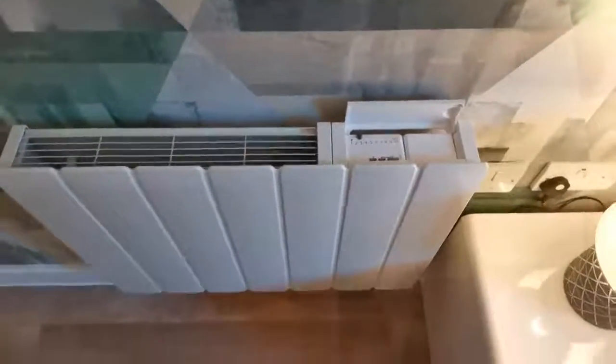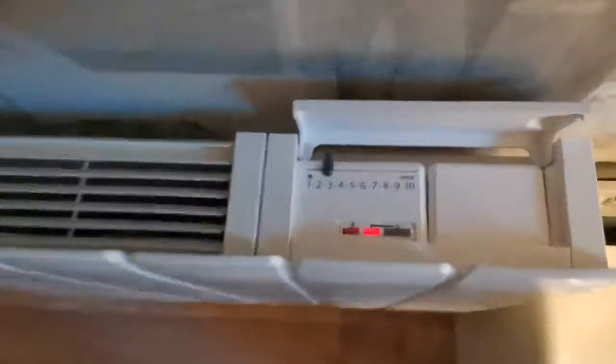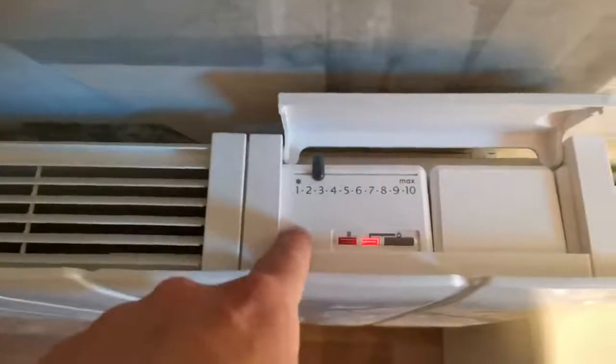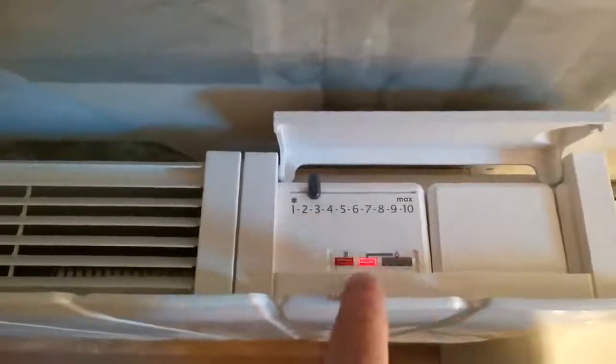When you come to use your heaters, the first thing you'll need to do is ensure that they have power. In this case, it's located on the right-hand side. Once the power is on, you can see there are two settings, or two lights, that will indicate the function. You can turn the device off and on by pressing and holding.